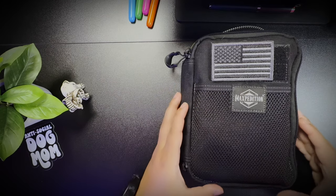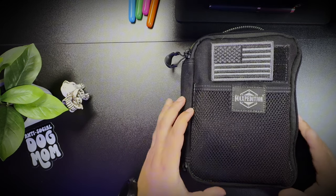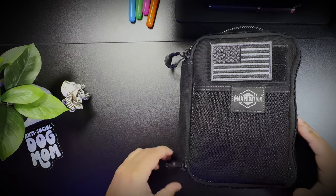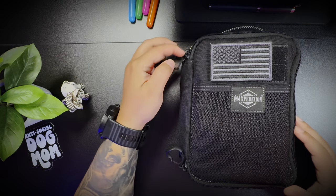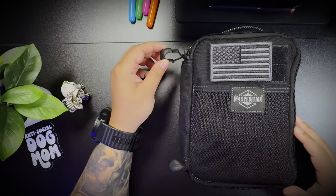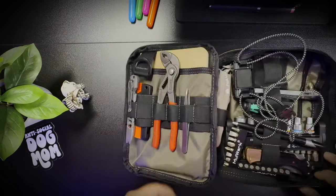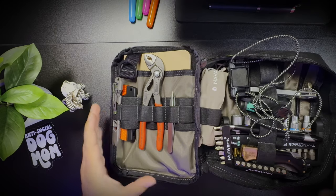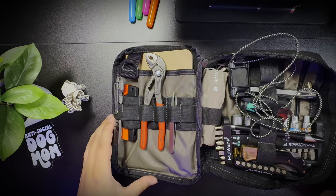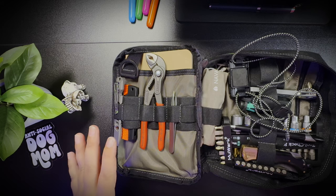So right here I have a Maxpedition EDC pouch. This is one of their larger ones — I'll leave a link in the description. It does have outside pockets and Velcro — dog hair not included. I also put Maxpedition pull tabs on it; I cut off the original zipper strings and added these. It makes it so much easier to get into. Not necessary, but something I like to have. I originally put this kit together with some influence from a lot of EDC YouTubers, but I ended up making it my own — took a lot of things out, put a lot of things in. I generally use most of this stuff on a weekly or daily basis.